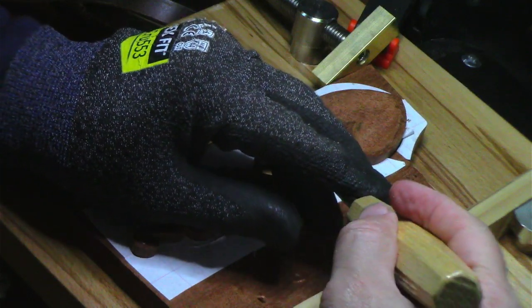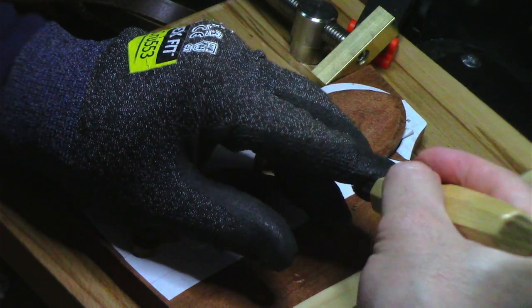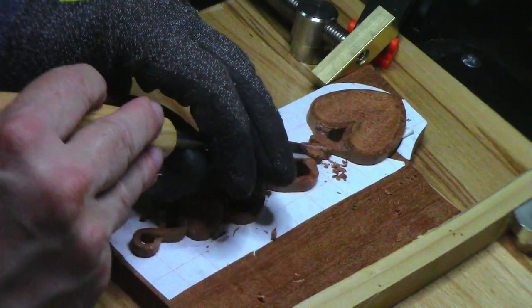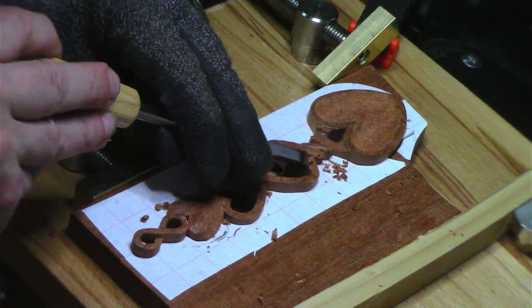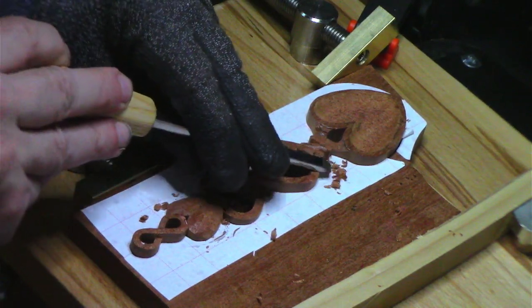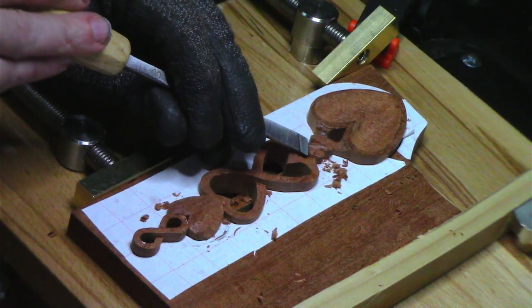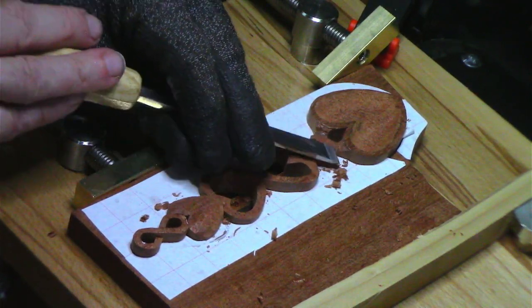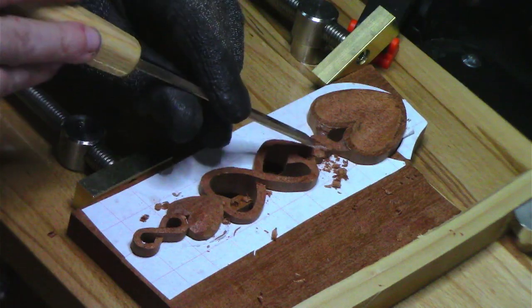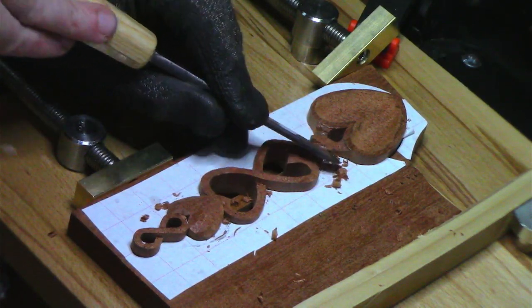So here we go. I don't know why I'm whispering — I'm just going to whisper now. I don't know, that helps me not take off as much. As I was saying in the live stream, you can always take off more wood. It's a lot more difficult to put it back.